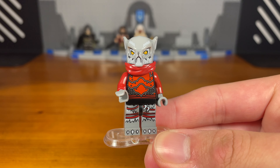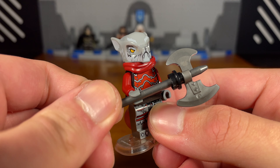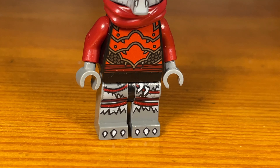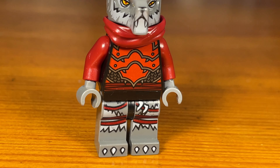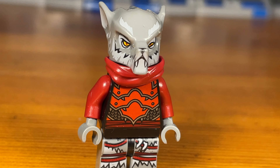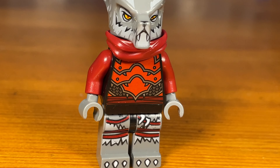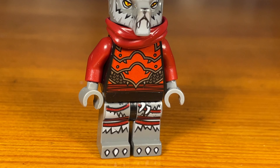For the werewolf's accessories we just have this random axe that I made for him — very simple weapon. But this is actually my second favorite custom in this entire video right behind the knight, because I just love how this werewolf custom turned out. I hope you bros like how it turned out too. That's basically it for this custom.